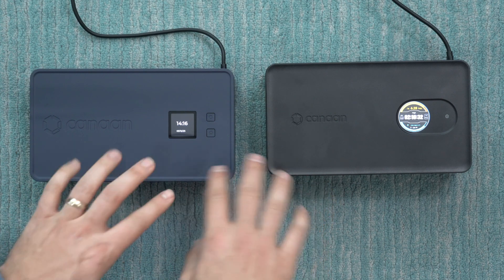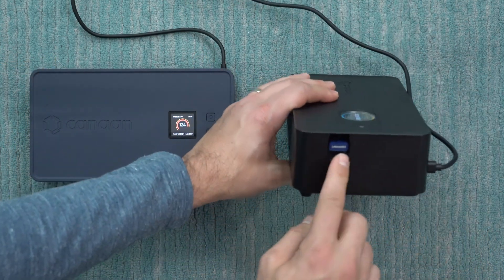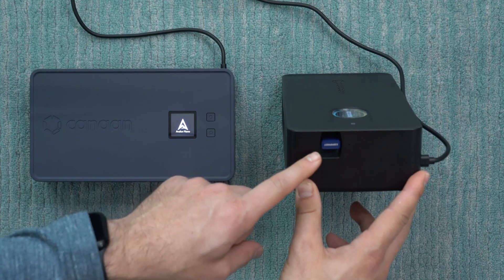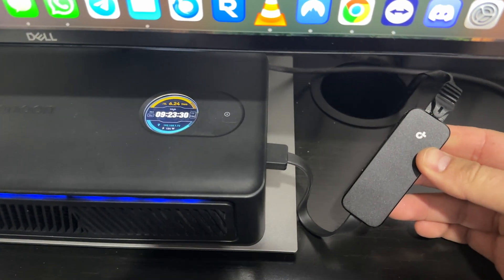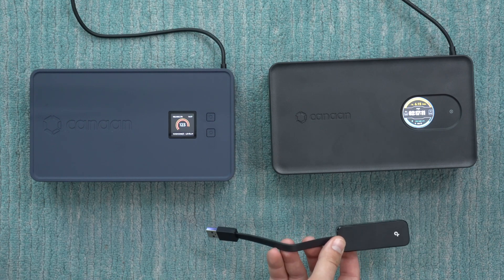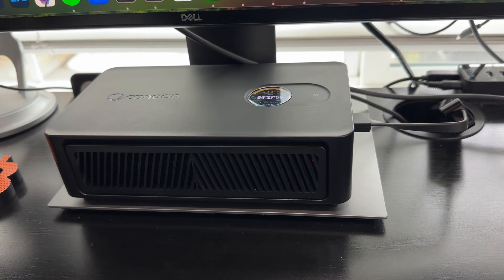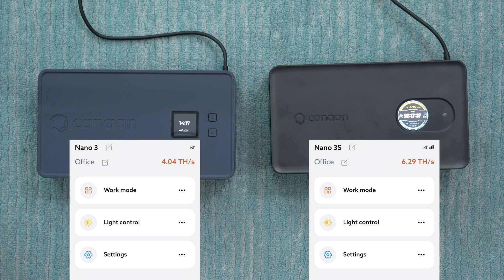In terms of internet connectivity, both are available with Wi-Fi. On the original Nano 3, Wi-Fi is built into the heater. On the newer 3S there's a USB Wi-Fi dongle you install when you first get the miner. Conveniently, if you want to run it over ethernet instead you can unplug the USB Wi-Fi dongle and use an ethernet-to-USB adapter — though not all adapters are compatible, so I'll link one that works in the description. The app also shows an icon for ethernet vs. Wi-Fi connection, and displays signal strength when on Wi-Fi.